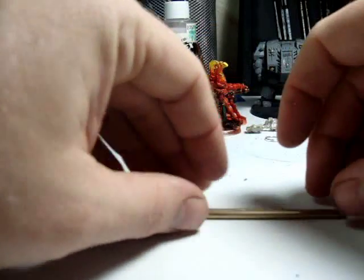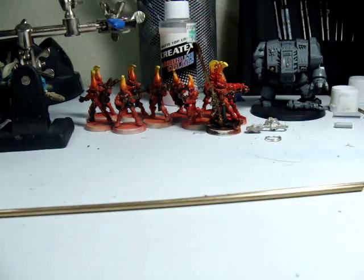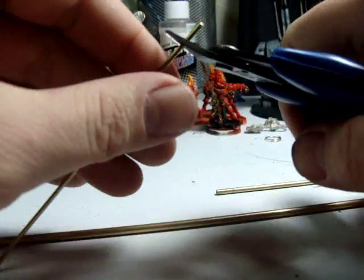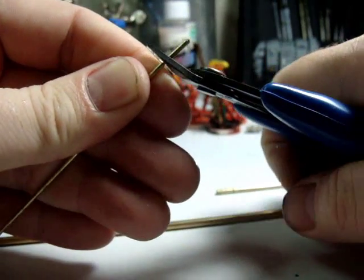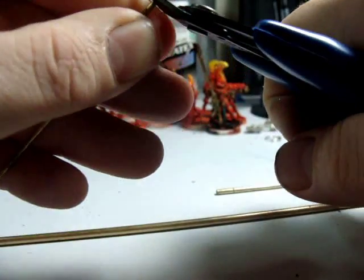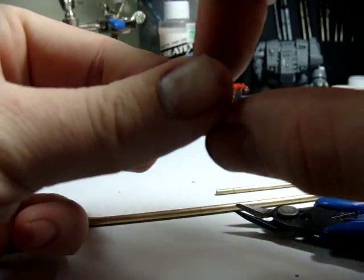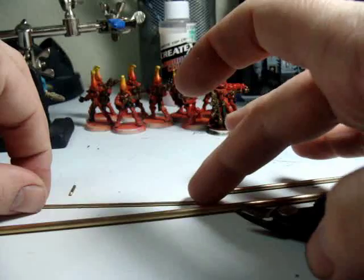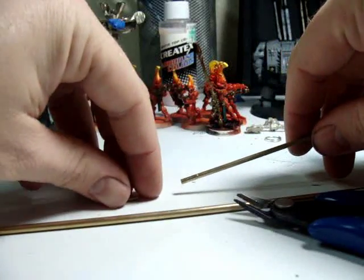We have three separate sizes here - two hollow, one solid core. When dealing with solid, figure out how much you want and find it easier to make a couple small cuts by applying pressure and twisting. That gives you a smoother cut and makes it less likely for the piece to go flying off. This would be a good pin for a model. It makes for a nice even smooth cut.